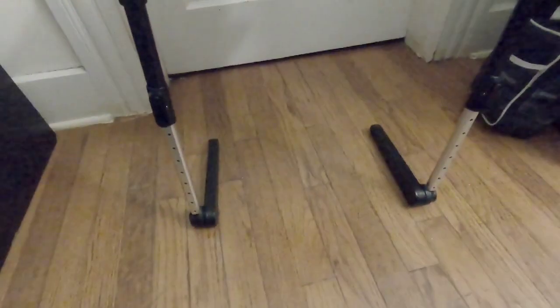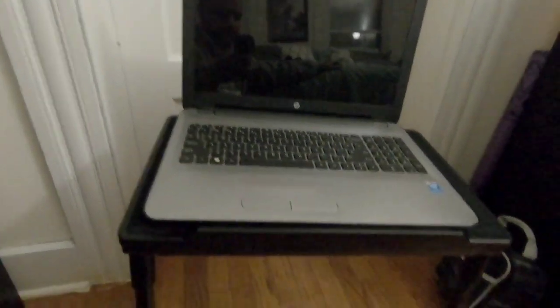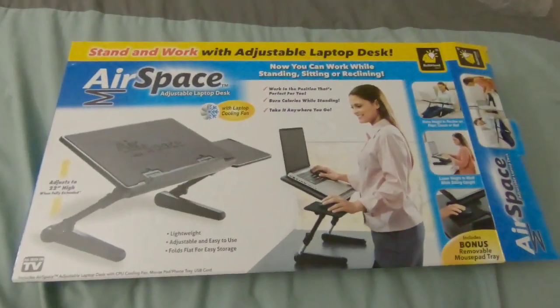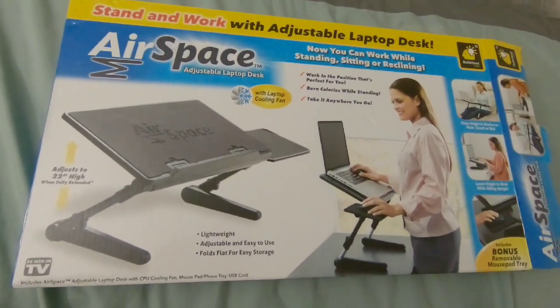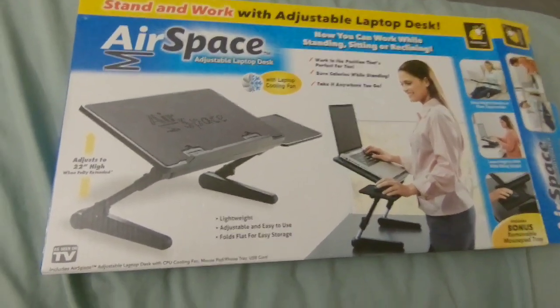As you can see, it will hold your laptop. You can plug it in right there and it will keep your computer cool. Same thing in bed — put it as high as you want and adjust the legs. It's pretty cool for a laptop. Like and subscribe — hope this is helpful in choosing this product.